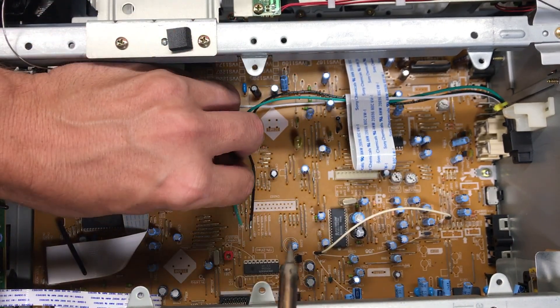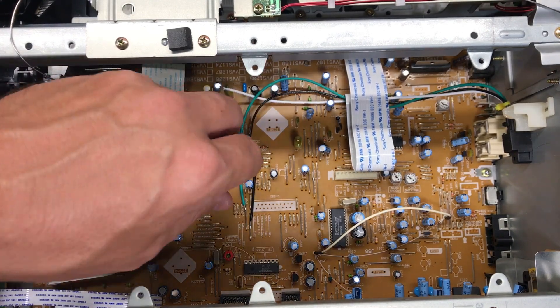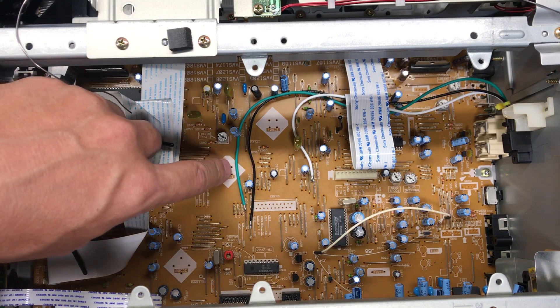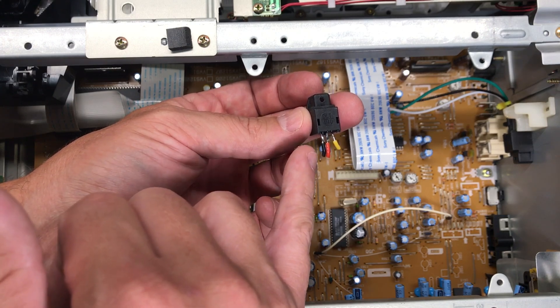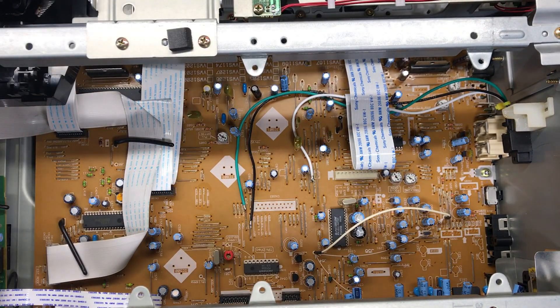That was my ground connection; this is going to be 5 volts. Pulling the signal wire back and trying to get this integrated so it lays down with the ribbon cable. Just to recap: 5 volts, ground — colors can be whatever you want as long as you know what you're doing. This is my sample piece I always keep on the bench. Black is pretty much always ground for me, red is usually 5 volts, and yellow is signal.